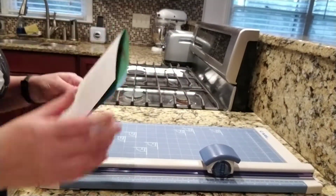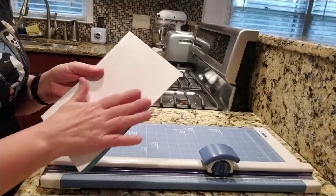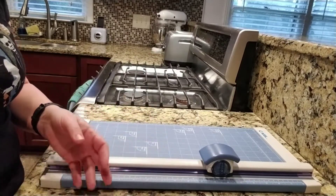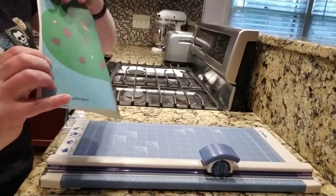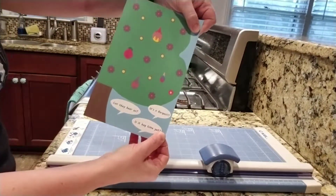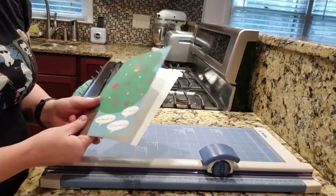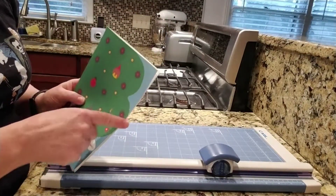A little tip: normally with a single sheet, you would score the invitation so that the front overlaps the back just slightly — about that much. You'll notice this if you look at a greeting card; that's the traditional way to score. But I need mine right in the middle because I'm going to cut it all together.